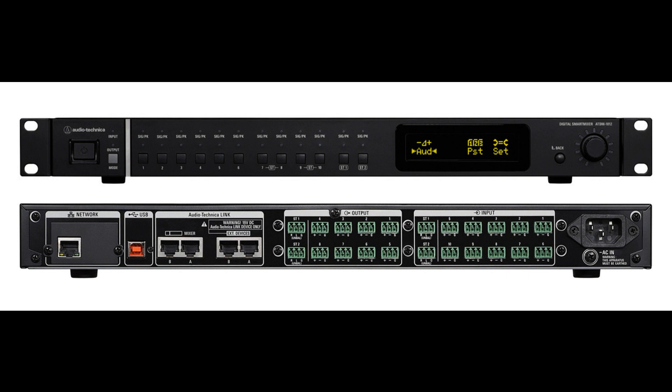Audio-Technica has announced the launch of its new ATDM-1012 Digital Smart Mixer, a flexible and easy-to-use solution for a wide variety of installed audio applications — from hospitality, corporate, and demanding courtroom settings to situations where mix-minus operation or audio pickup from specific zones within a space is required.